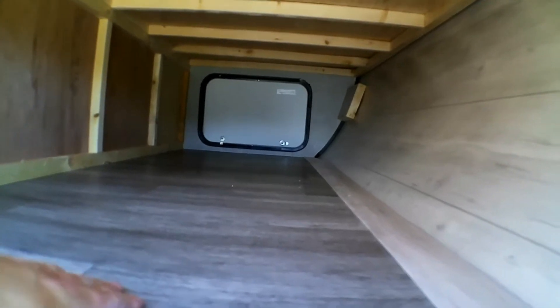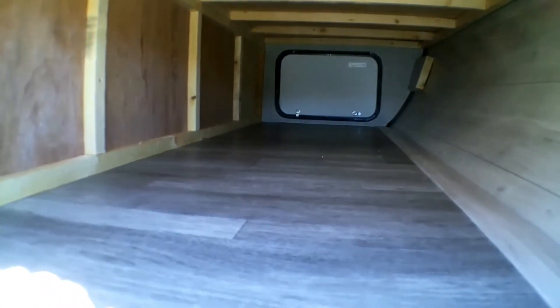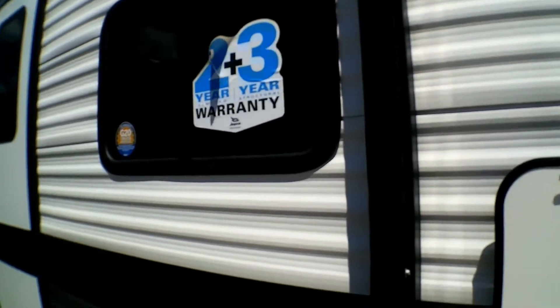We have a pass-through storage which is very large — I'm going to put my elbow in here and I still have room to my fingertips, so it's very good sized and pretty wide. It does have manual landing jacks. You also have a power awning which goes from where I'm standing right now, pretty much the front of the camper, almost towards the entire back.